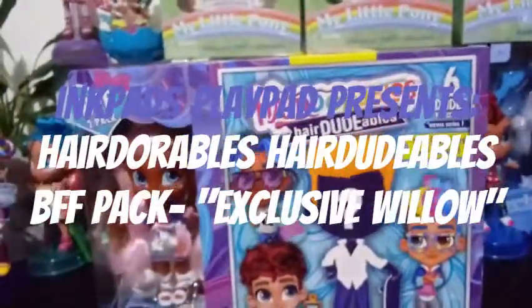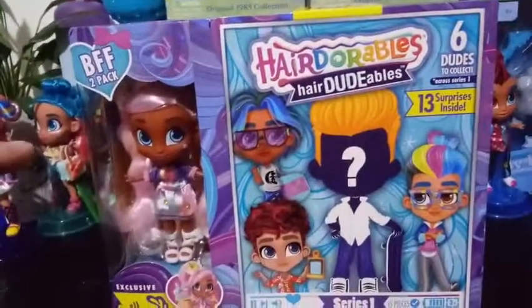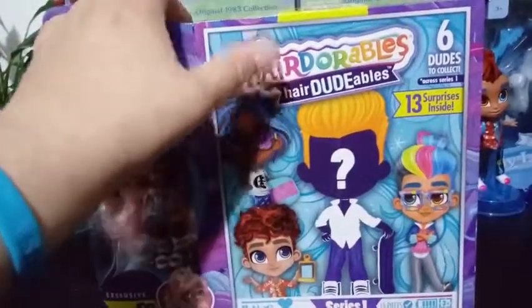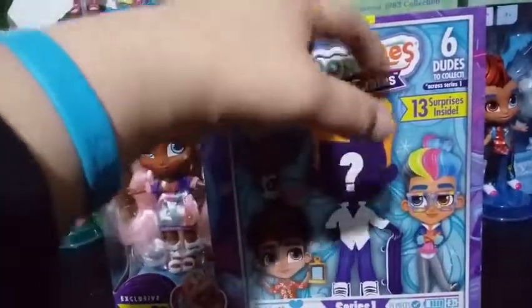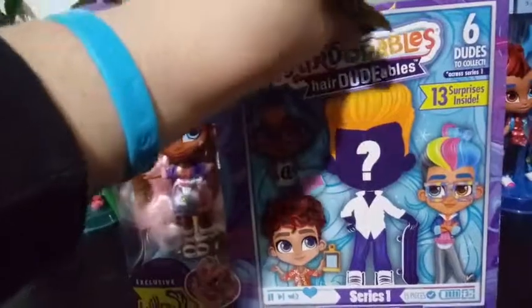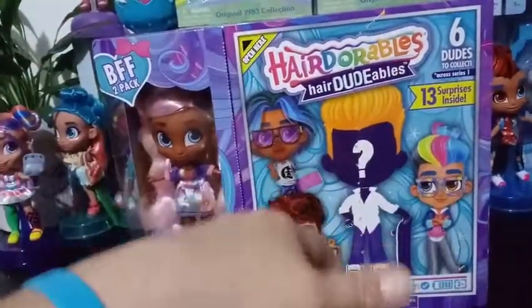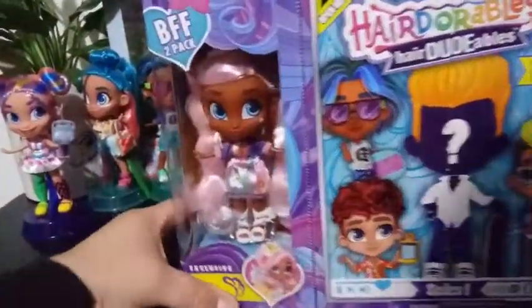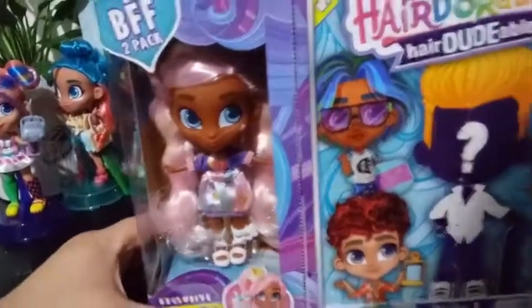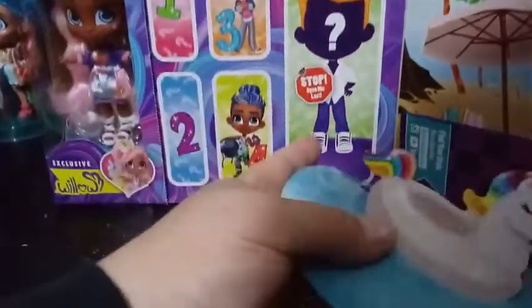Hey everybody! I'm back with another unboxing and today I'm unboxing the final BFF 2-pack from the Hairdorable Hairdutables series. There are six dudes to collect in this series and 13 surprises inside. Each dude comes with an exclusive girl. This one is the one that comes with Willow — you can see Willow here. We'll take a closer look at her after we figure out who's inside our blind bag.